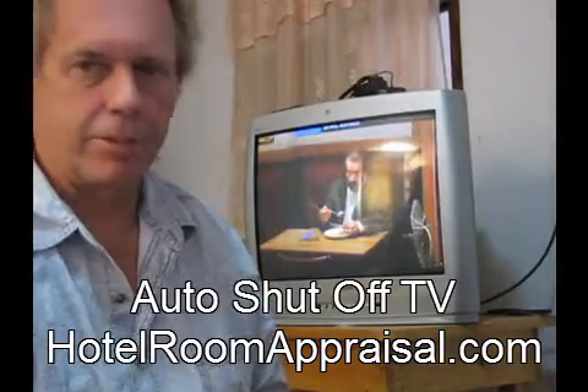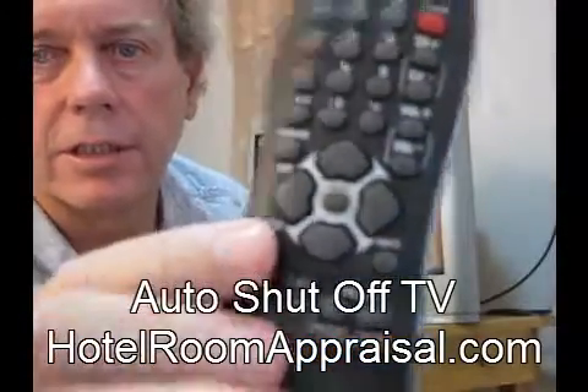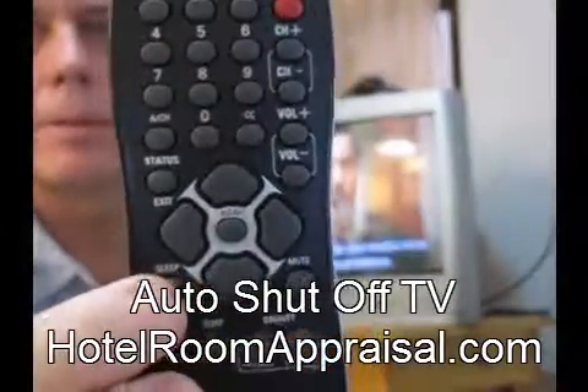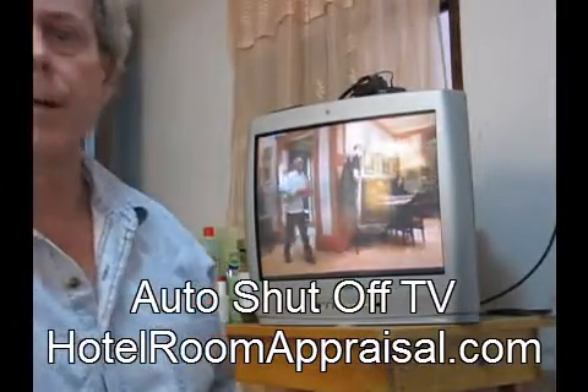It's called sleep, or something like that. Maybe I can get up close here. See this button? It says sleep. You want to figure this button out.